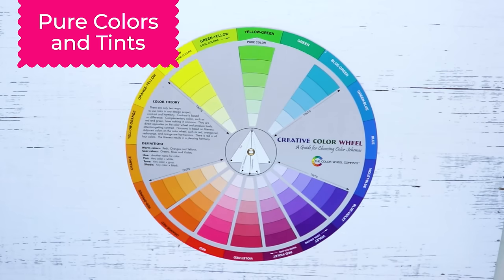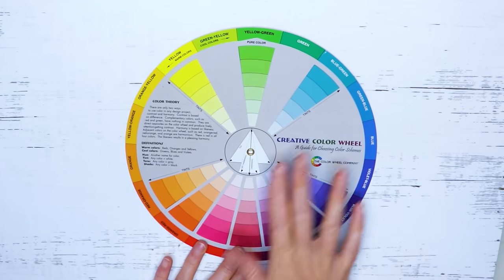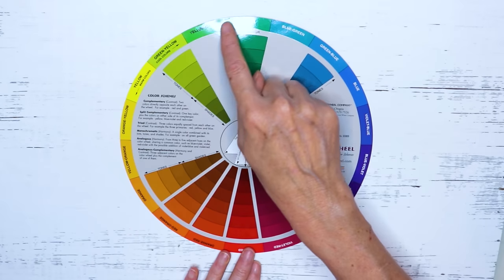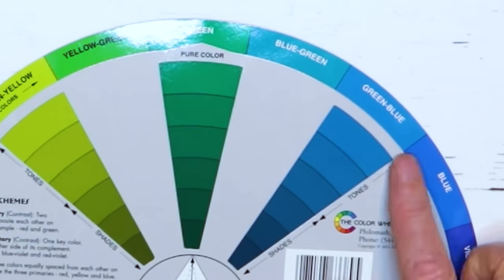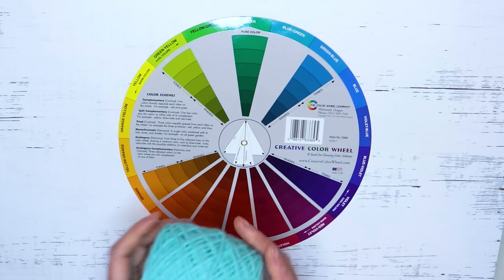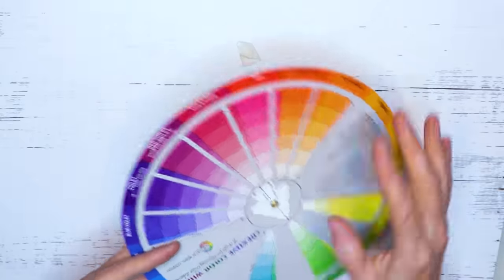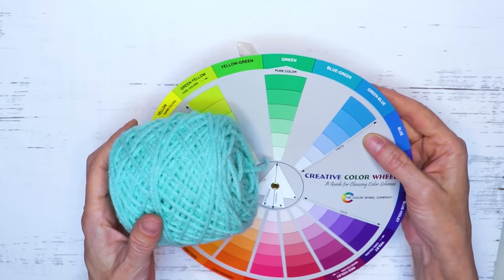Some other little tidbits about the color wheel: you start with the pure color on the outer ring. I prefer to work with the tint - that's like adding white. Those are the colors I prefer, but not everybody does, and that's totally fine. On the other side are the tones and the shades. You still have your pure color, but the first three are mixed with gray, so these ones are getting darker. The last three are mixed with black - it starts with tones and goes to shades. You don't have to remember any of that.